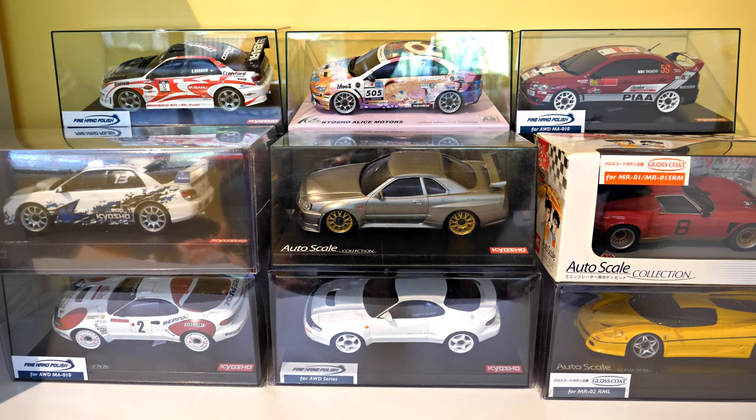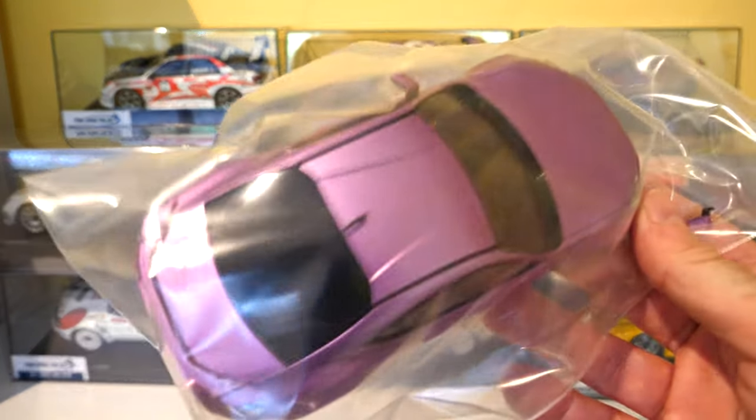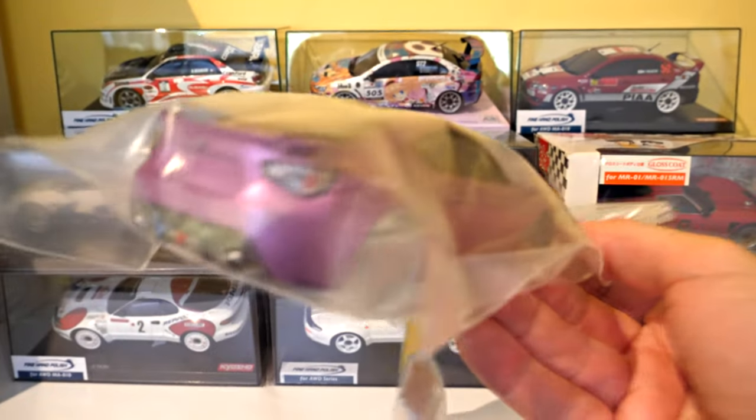I've got a number of body-only items — three in this box. I've got a Toyota 86 in a custom metallic light purple colour.